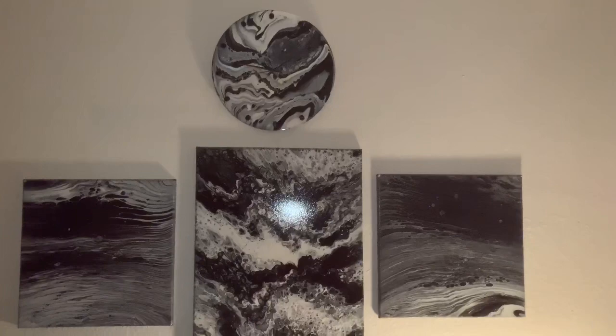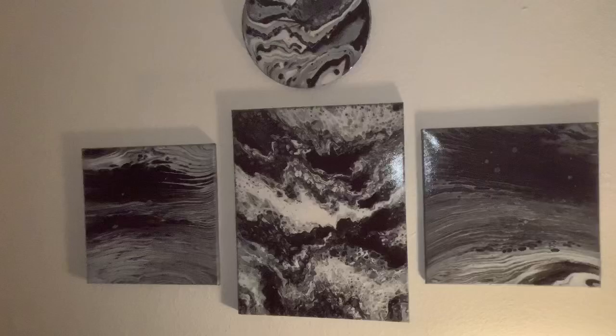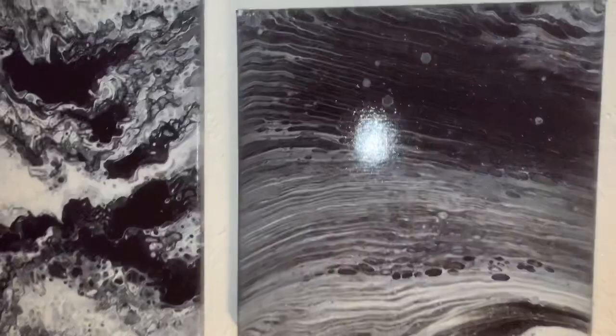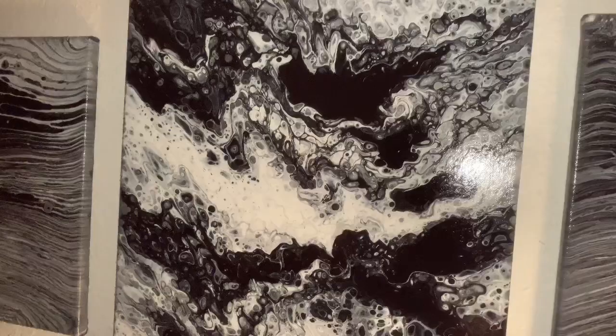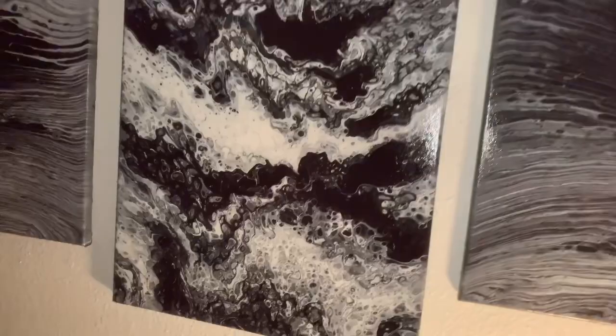Hey guys, how are you doing? I'm just showing you some of the paintings that's in my oldest son's room that I did. Probably kind of hard to see. This was a 14 by 14 — he loves black and white. This was a 16 by 20 I did for him.